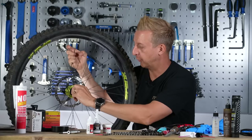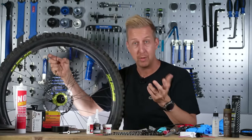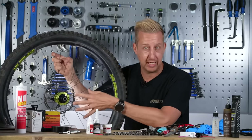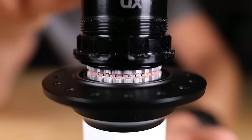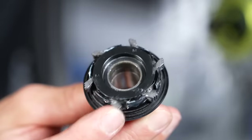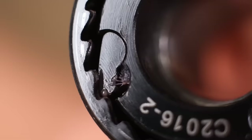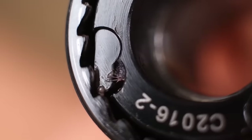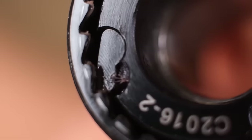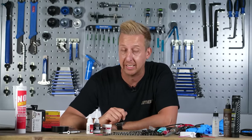Mountain bike freewheels — they can be loud or quiet, and some people love that while others hate it. They need to be that way because of how the engagement works. You get ratchet-style ones and ones that have pawls engaging into little tiny teeth. As you'd imagine, they're sprung to engage in those teeth, and that's going to make that noise.